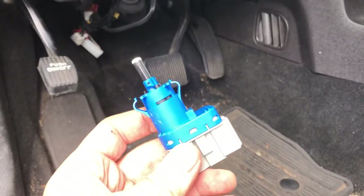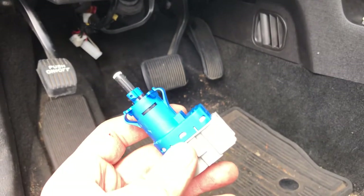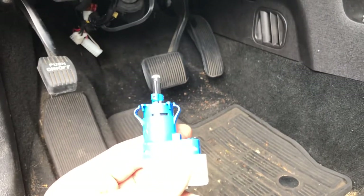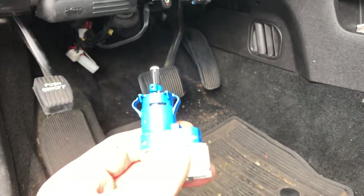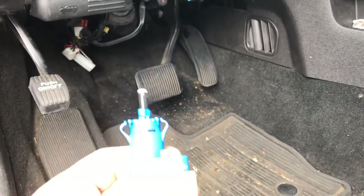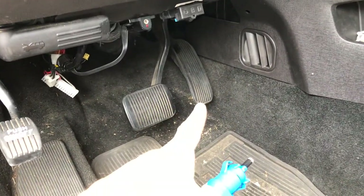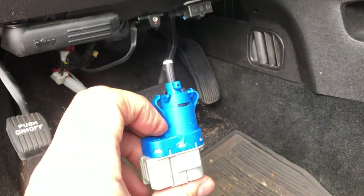It's a cheap part but not easy to replace. On the Ford Edge or the Ford Focus it's pretty simple because it's accessible right on top of the brake pedal, but in the Ford Flex they've jammed it way up in there — it almost seems like it's above the gas pedal rather than the brake pedal. You can spot it because it's blue.